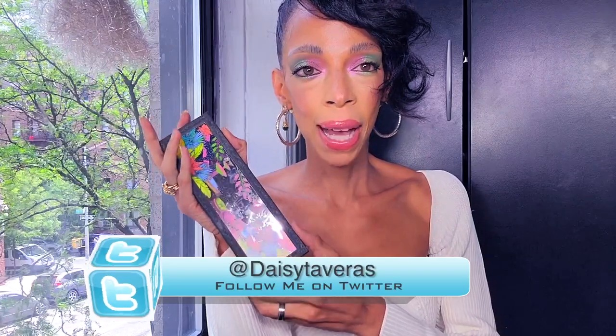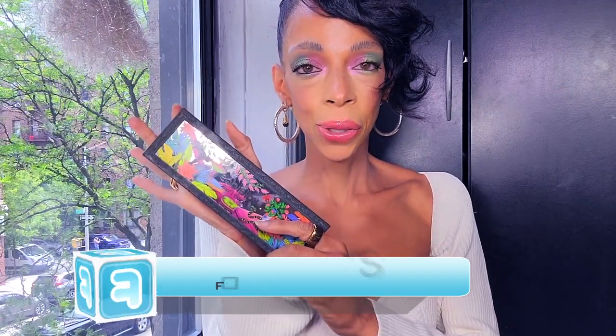First, let me tell you what I have on my eyes. I got the new Kaleidos Flower Punk Collection and I love it — it's so beautiful. I have this on my crease, and then I have these two shimmers all over my lids and on the bottom. It is just so fun to look at, so beautiful. I'm having so much fun with this.